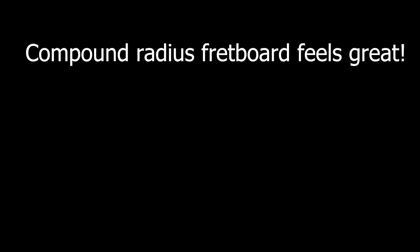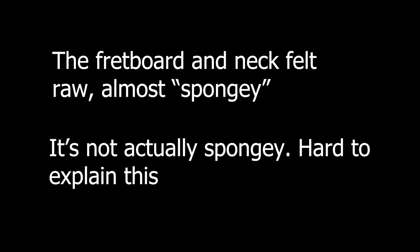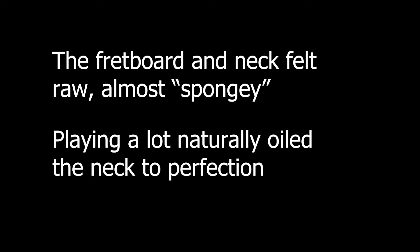The compound radius feels perfect, and you definitely notice it's missing when you go back to playing other guitars. Marketing for compound or conical radii often states the low frets for chording and the higher for shredding, but the reality is you can do all of the above all up the neck. It's worth noting there was no oiled finish on the neck as far as I could tell, but this is a non-issue — I just played it until my thumb, over time, oiled the back of the neck. It felt great then and it feels great now.